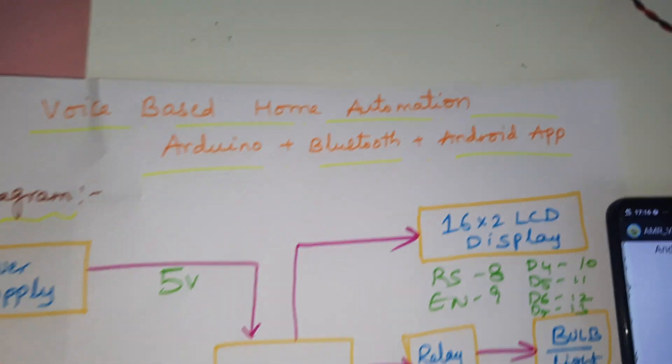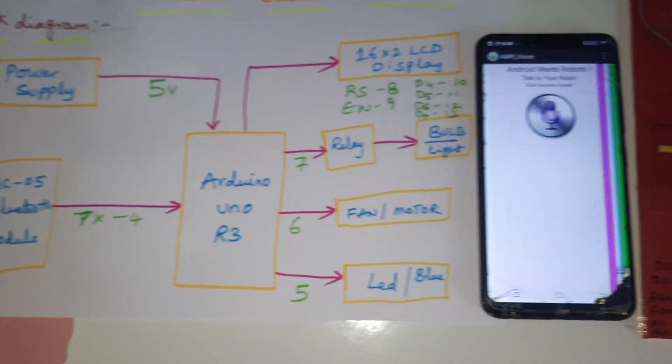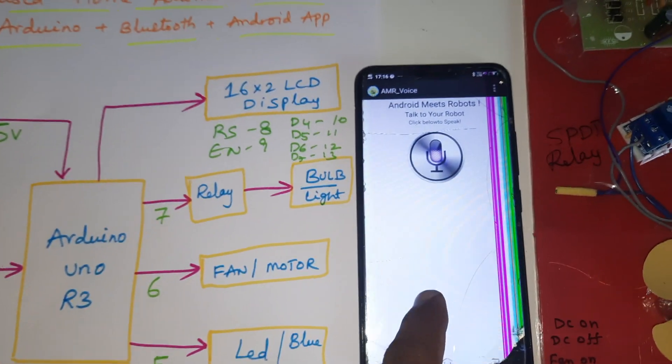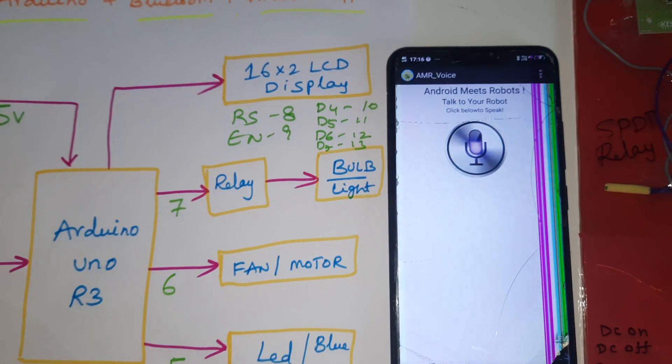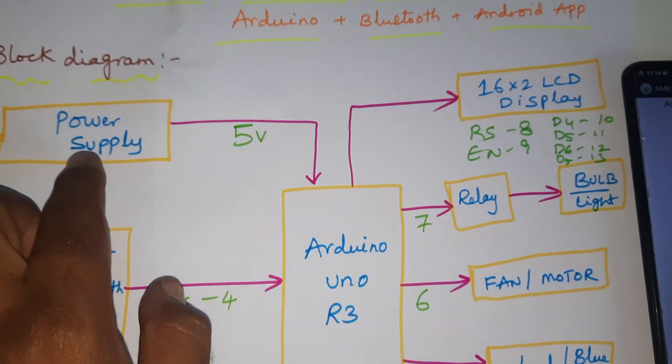The project title is Voice Based Home Automation using Arduino with Bluetooth module and Android app, which is available from the Google Play Store as 'AMR underscore wise'. It is also available on Google.